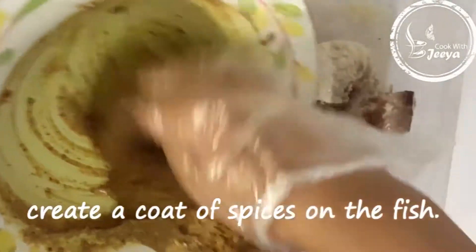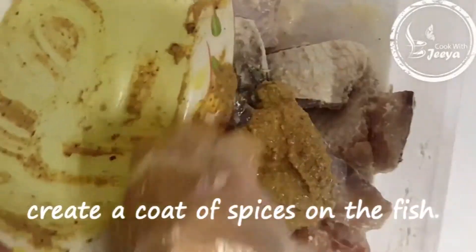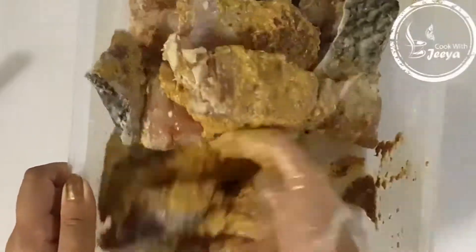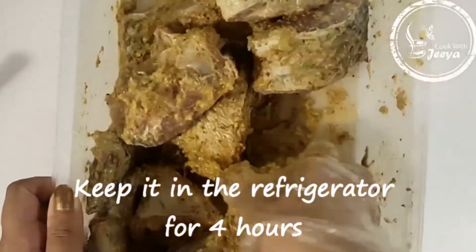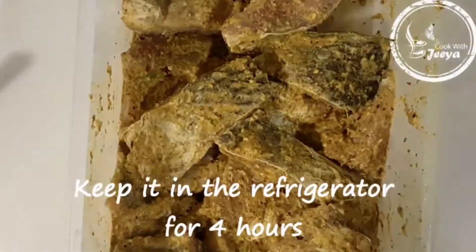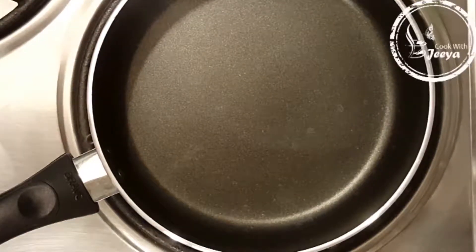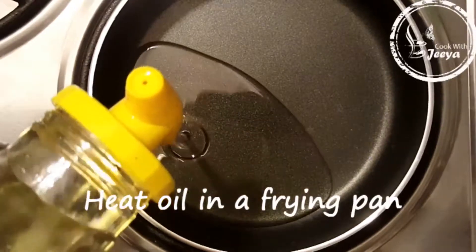Mix it like this. Now let's coat the fish with all the spice mix. Then put it in the refrigerator for about 4 hours. If you're in a hurry, you can refrigerate it for 2 hours.